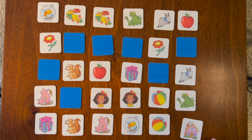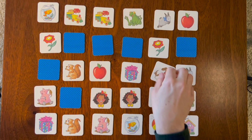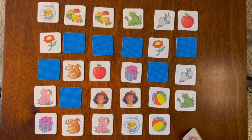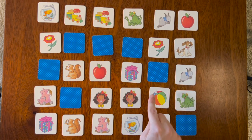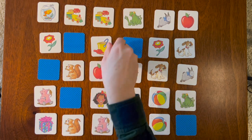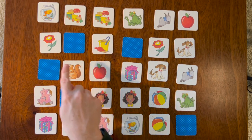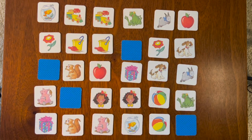Let's go down to this card — the house. I think there was a pink house somewhere before. Point to it if you know it. What about here — ah, the dog. There's a dog, and we just turned over this dog, didn't we? Let's do this bucket — do you think it's right next to it over there? Let's try this one — there it is!